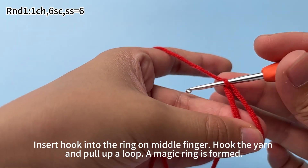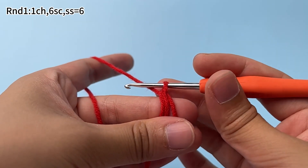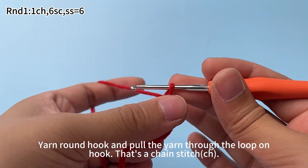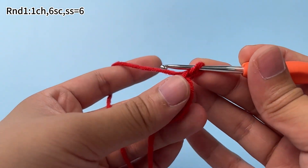Insert the hook into the ring on your middle finger, hook the yarn and pull up a loop. A magic ring is formed. Yarn on the hook, and pull the yarn through the loop on the hook. That's a chain stitch.